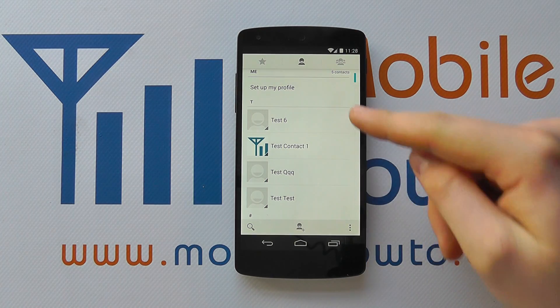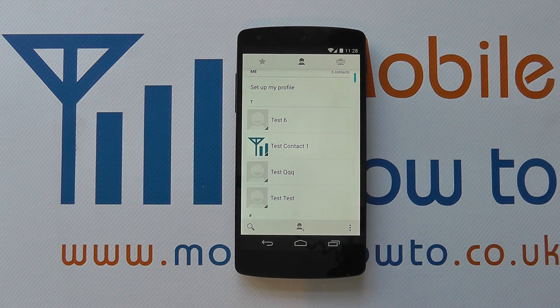The contact has now disappeared from our list of contacts, and providing your device has an active internet connection, within a few minutes the contact will have also gone from your online database on your Google account. And that's how you delete a contact on the Google Nexus 5.